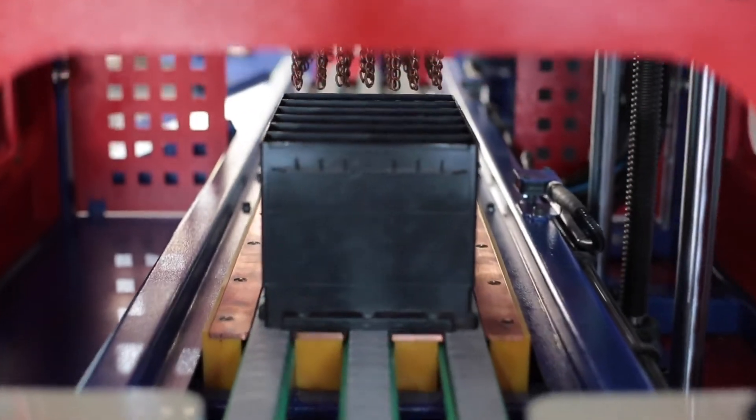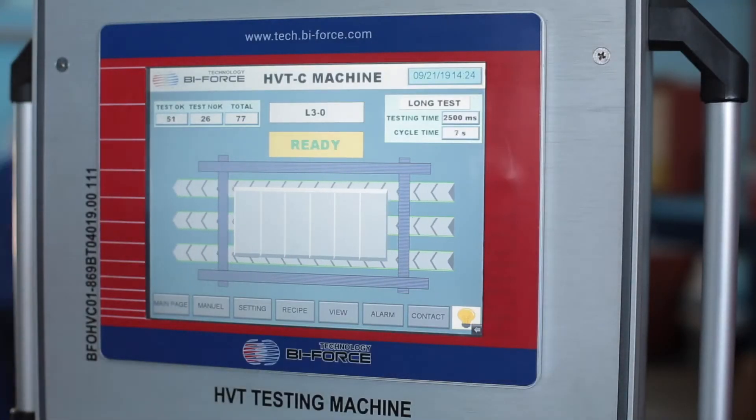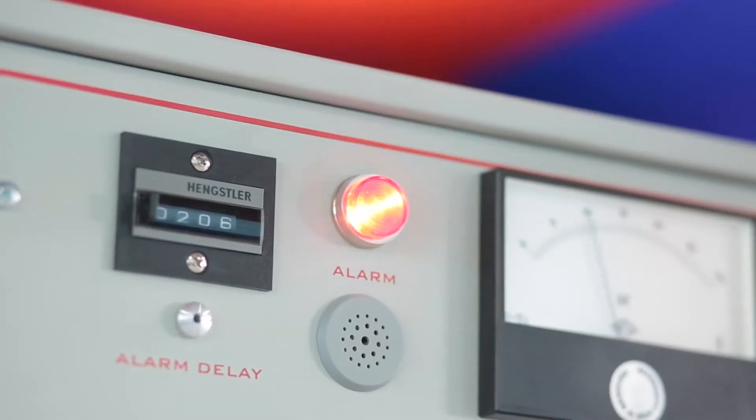Due to the high sensitivity, the electronic system of the machine is able to detect even microscopic pores that are not detected during excessive pressure testing.